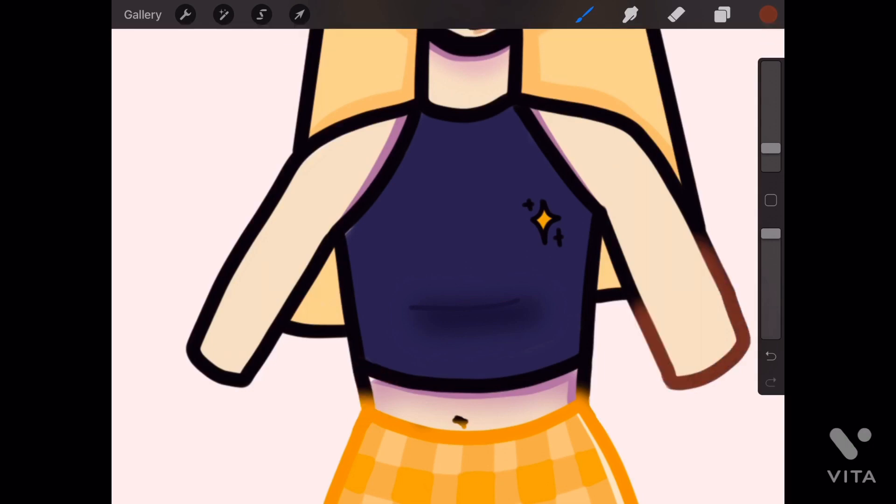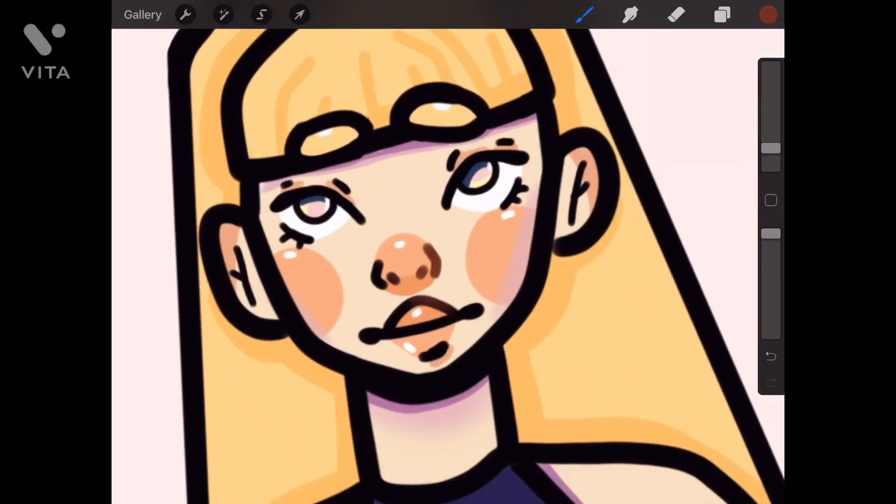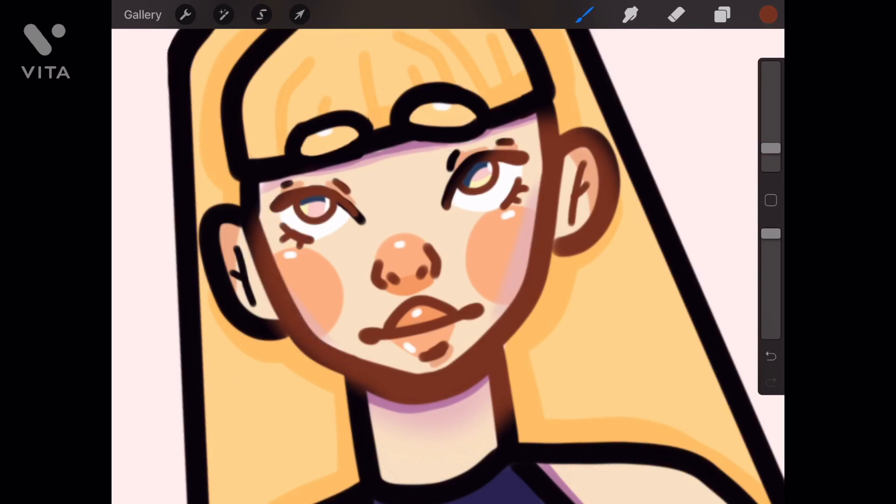Let's get back to the drawing. I saw this outfit on Pinterest — like a crop top and pencil skirt with a little slit, which I really liked. I've been drawing a lot of skirts lately.